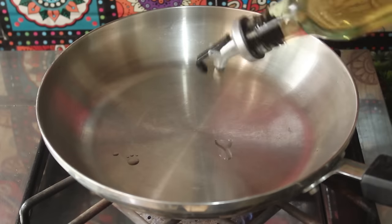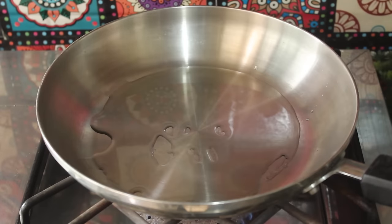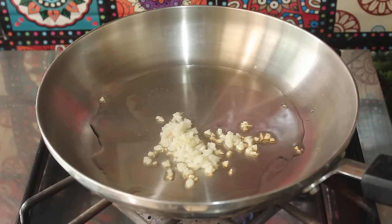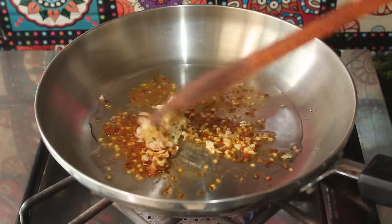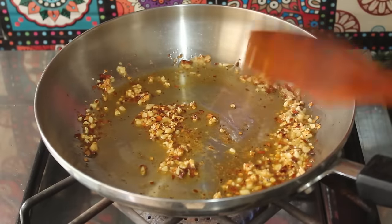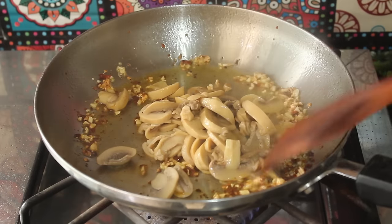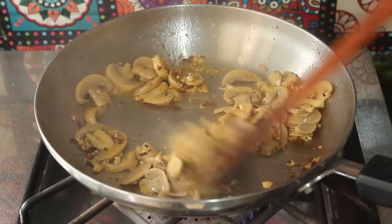Now we will make the sauce. We will add about 2 tablespoons of oil to a pan. We will add 1 teaspoon of finely chopped garlic and 1 teaspoon of crushed red chili, and we will sauté it well. When it is sautéed, we will add mushrooms, sliced, and sauté for 2 minutes.